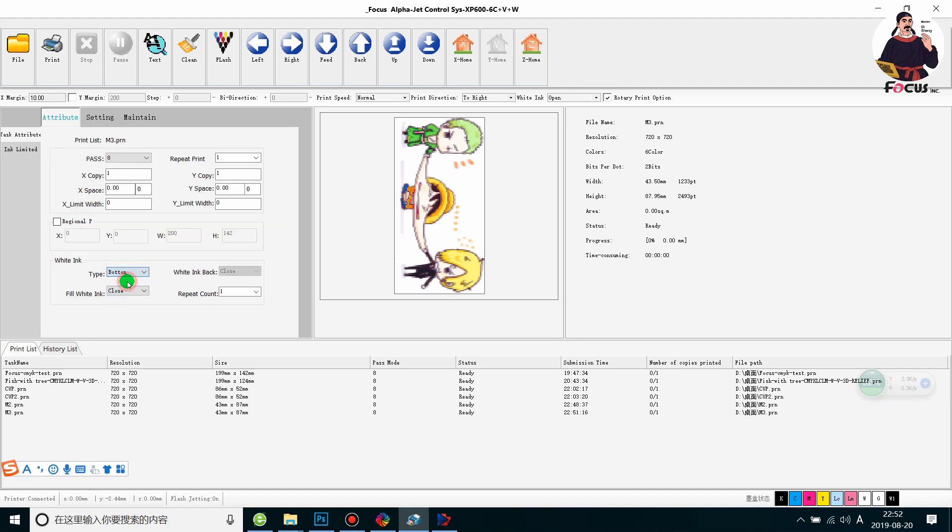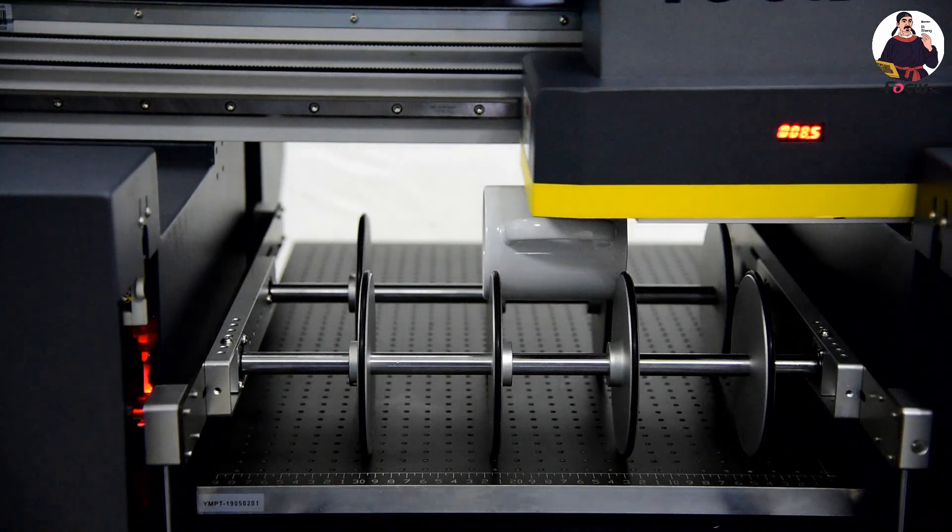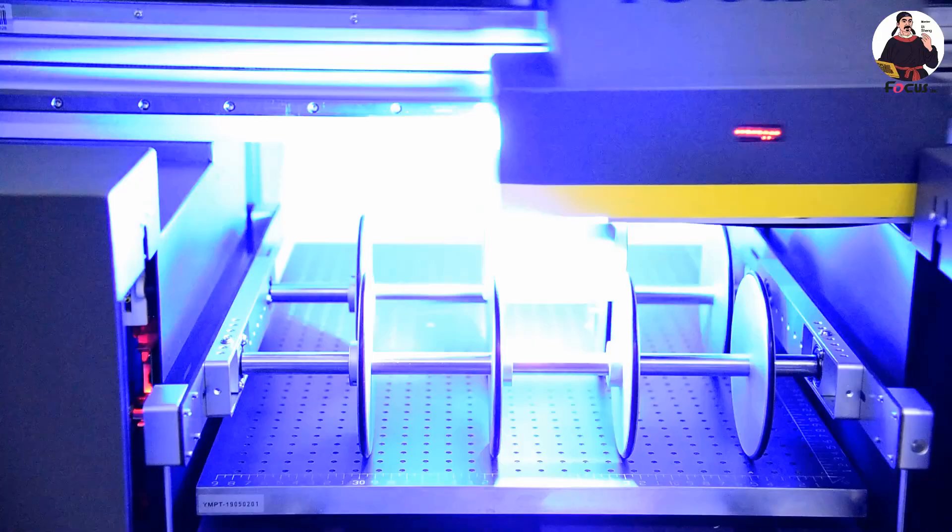We choose the file with white ink on bottom, but because this color marker has no white ink, we close the white ink and just print the color. We click on the 'not print' option for white, then right-click and print. Now we can see it start printing.